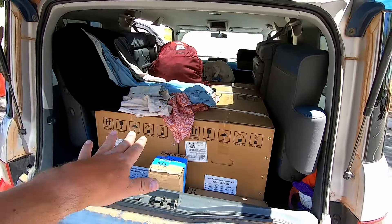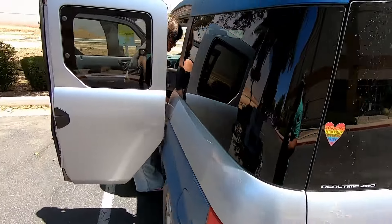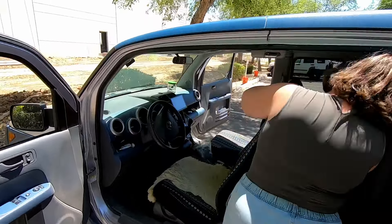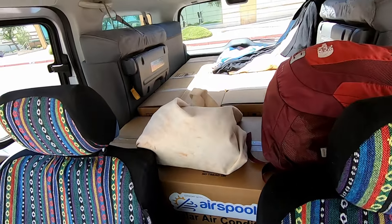All right, we got both the AirSpool units loaded up in the car. Everything fits - it's pretty amazing. That's why I love a Honda Element - tons of room. Look at that, we got it all in there no problem. How excited are you? So excited. I am so excited to get these things installed in the bus. In the next part of the video, we're going to be back at our property. I'm going to be taking these out of the box, showing you what comes in the box and all the equipment included in an AirSpool mini split AC unit with heat pump, and I'll show you what you might need to install it. So for now we're going to get back to our property and I'll see you again real soon.